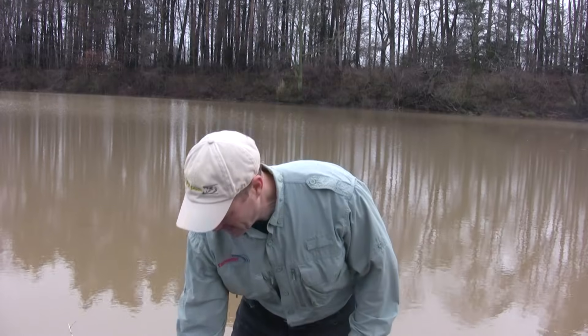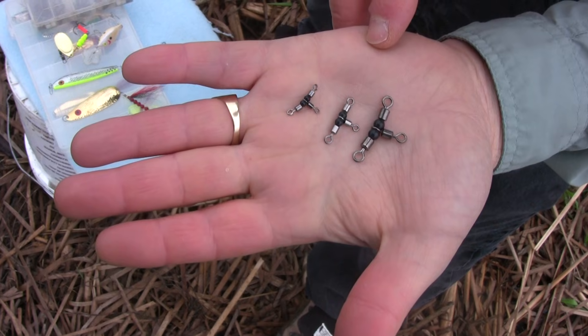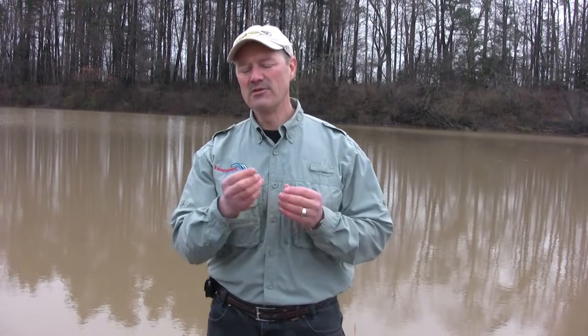One last thing: when it comes to three-way swivels, the T-turns are ideal because they come in three different sizes and allow for absolutely a tangle-free connection. For any type of bottom bouncing, trolling, drifting, or casting — any time you need a three-way connection — the T-turn fits the bill real nicely. And because it's a three-way swivel, it swivels in all directions, allowing no line twist either.